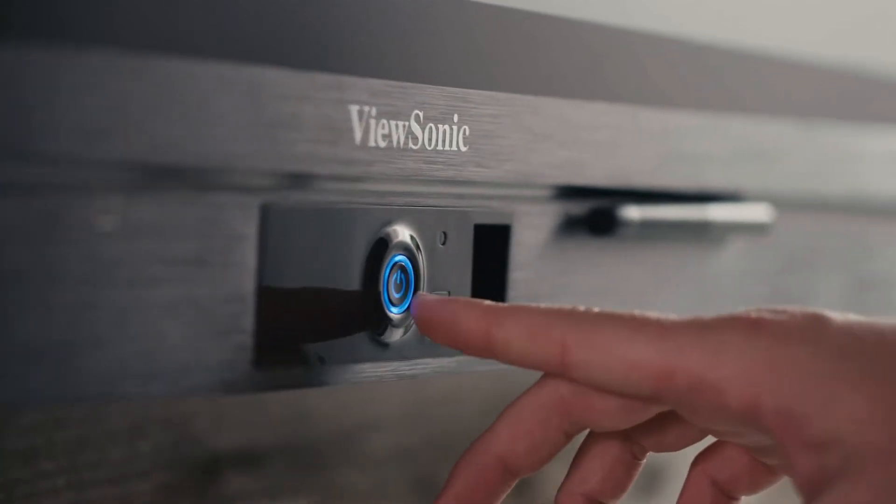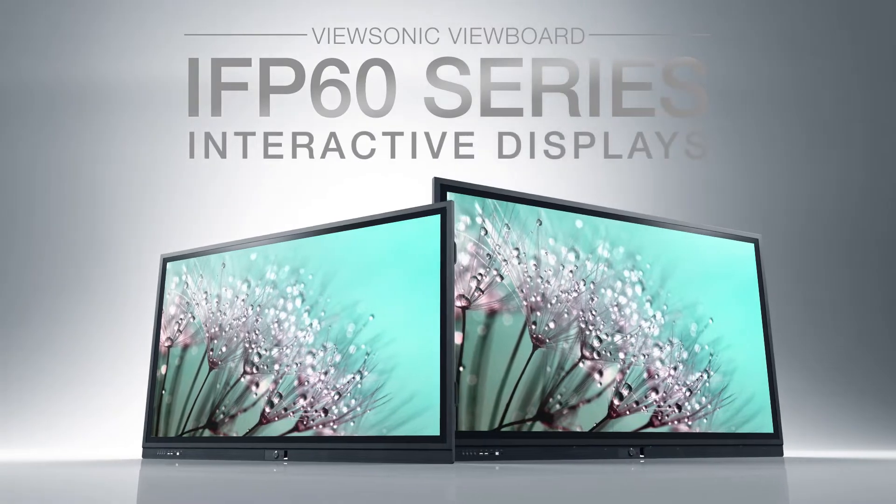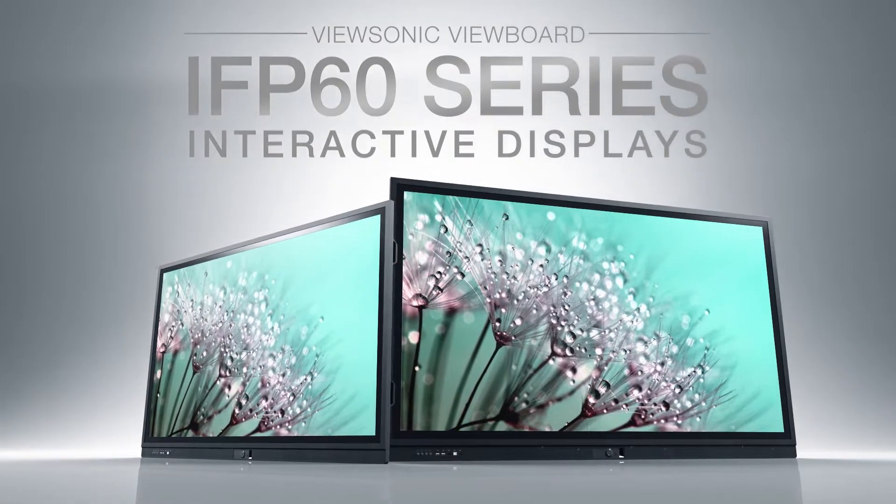If you're looking for the ultimate digital whiteboard solution, the ViewBoard IFP60 family of interactive displays lets you connect and collaborate like never before.